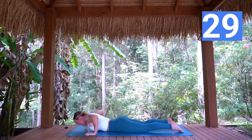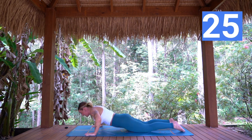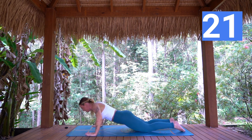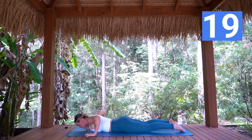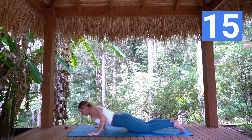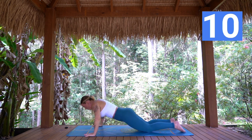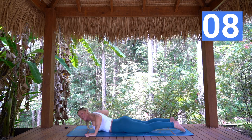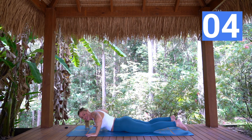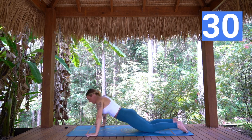Hands come down — push up, lower down, hand release, up, down, hands come off for a second. Continuing here. You can have your hands wider, or if you'd like to go for more of a tricep push up, hands closer. But the whole body comes off the ground in one piece — not chest then hips, the whole plank. And one — push back to all fours.